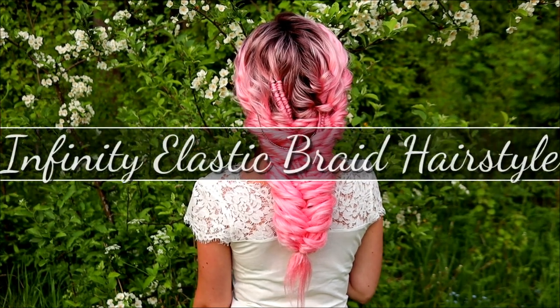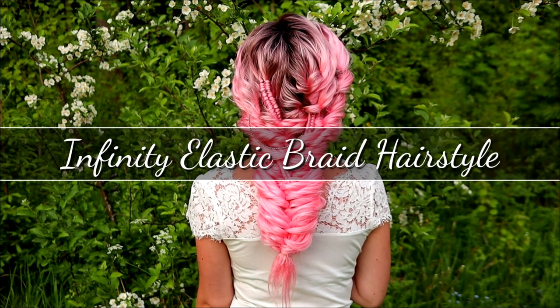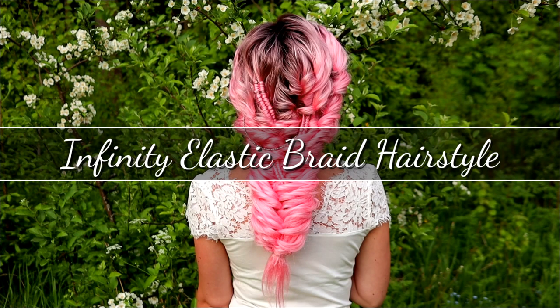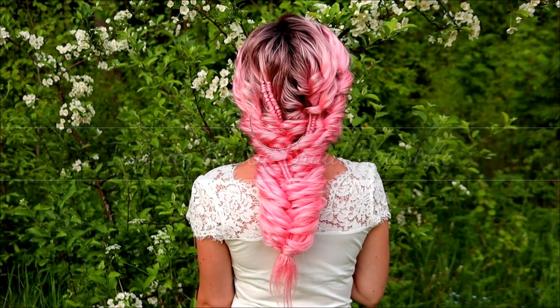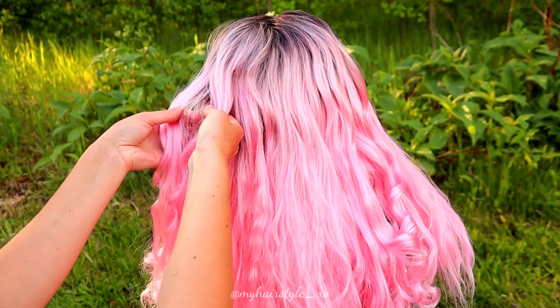Hi, in this video I will show you how to create this infinity elastic braid hairstyle. This elegant hairstyle is great also for beginners, because you don't need any difficult braids to create this.